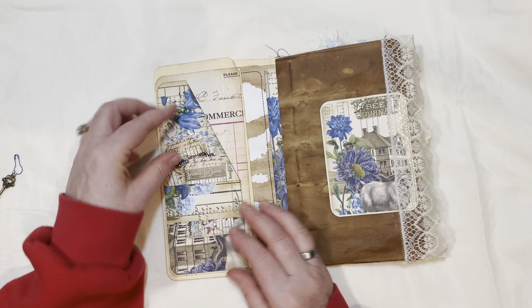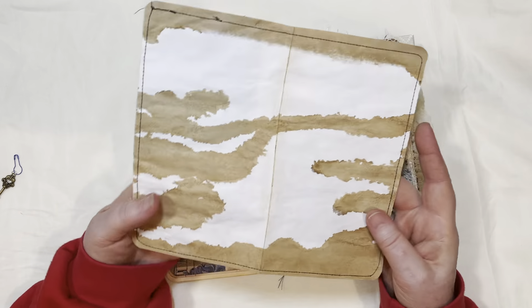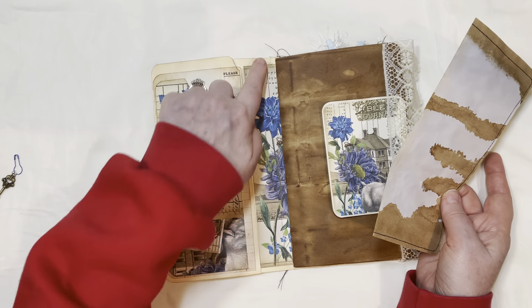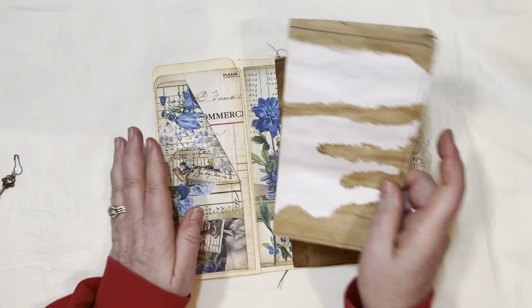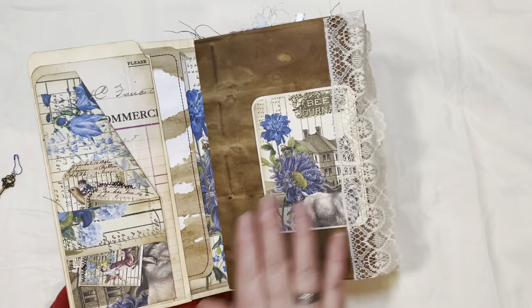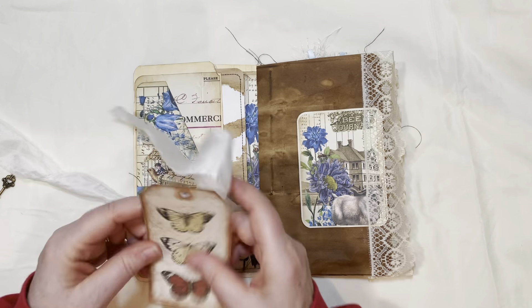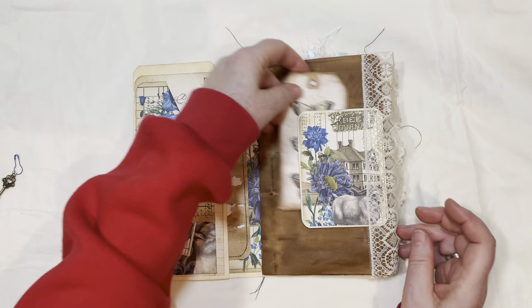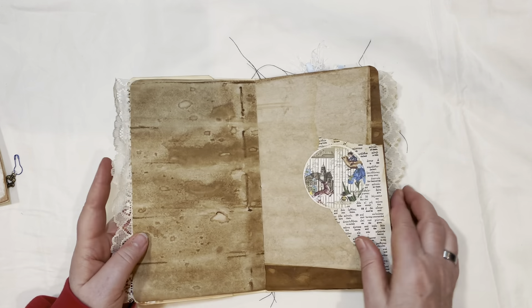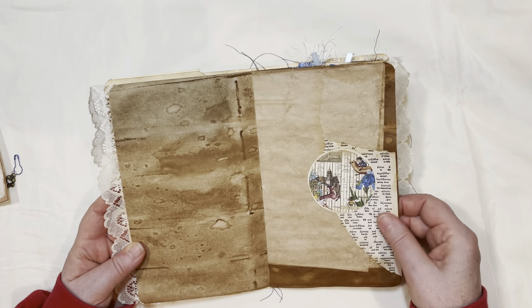This is just a coffee-dyed page with some sewing around it for a large journaling spot. In the middle of the file folder I used a piece of the printable kit — it's just beautiful. Look at the florals, just lovely. And this is a journaling pocket tuck — you can use it for that. There's some vintage lace trim on the pages.